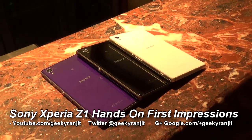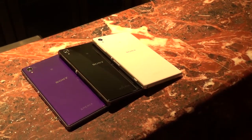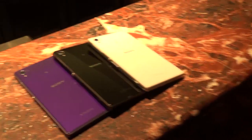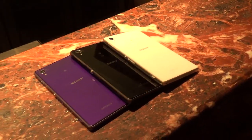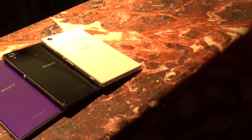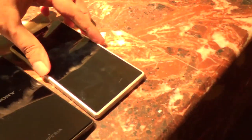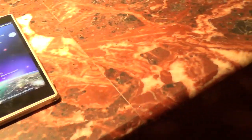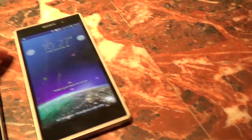Hi, this is Ranjit and I'm at the launch event of the Sony Xperia Z1. We have the Xperia Z1 in three colors: the purple one, the black one, and the white one, and the good thing is all these colors are available in the market. The white one has white borders, this is the black one, and we also have the purple one.